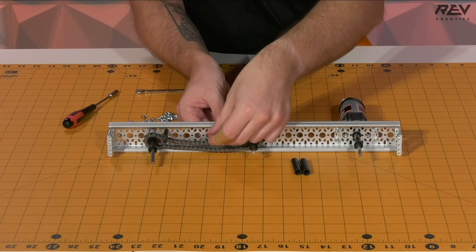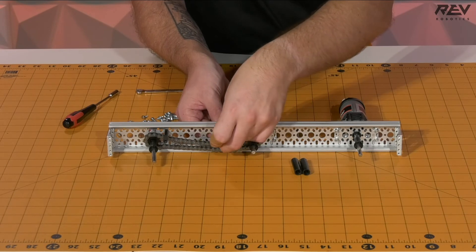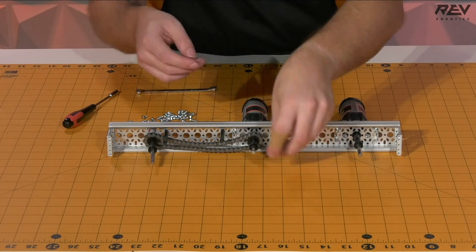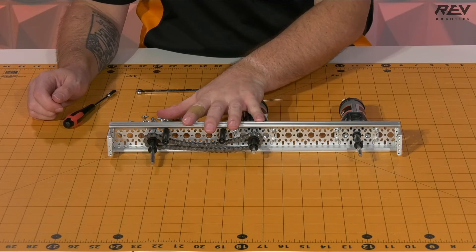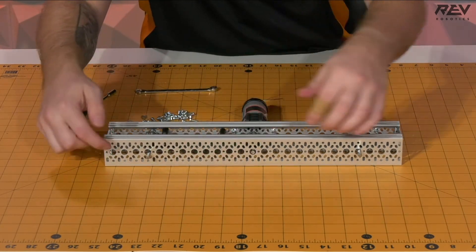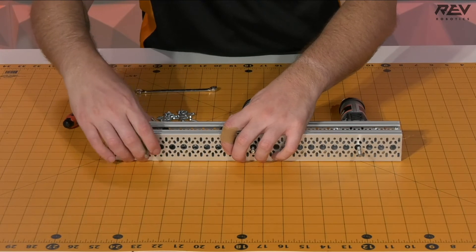We're going to want to tighten up these tensioners just a little bit so we're able to get this to work the way we want it to. We'll grab our tensioning bushings and slide those on top of the standoffs. Once we have the tensioning bushings on, we can grab our other piece of channel that we set aside earlier and place it up and over, making sure that our shaft assemblies are riding in the same bearing holes as they were on the main channel.